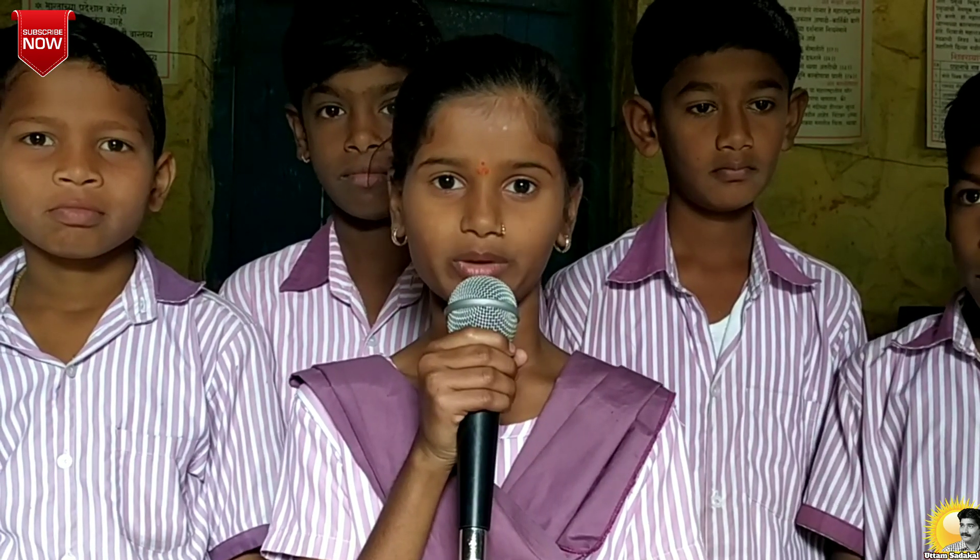Hello, I am Bhumika. I am going to show you an interesting process of coating paper. The process is called marbling.